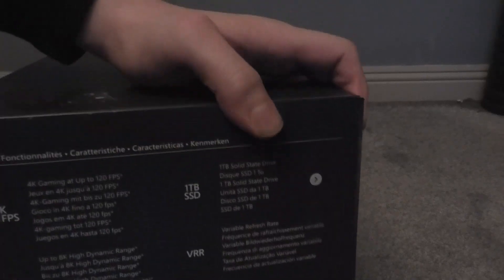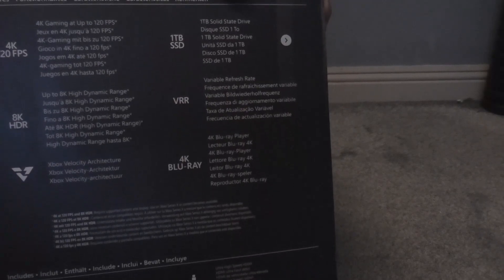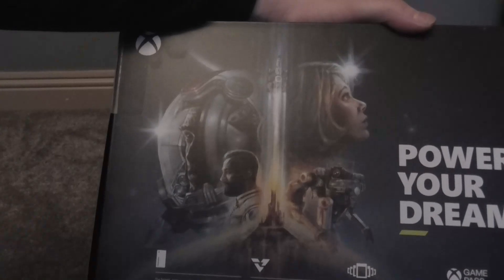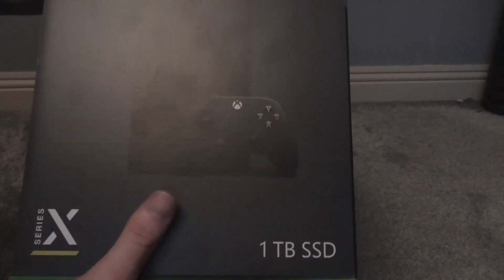We've got some information about what it does — HDR, 4K, FPS stuff like that, one terabyte storage, VRR, and it can also play 4K Blu-rays. On the back it says 'Power Your Dreams' and I think what's on the back might be Starfield. I thought it might have something like Master Chief or Halo since Halo is very popular with Xbox. On the side it says Xbox Series X and one terabyte SSD.